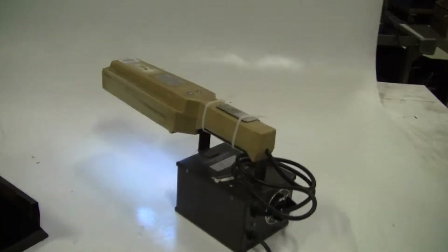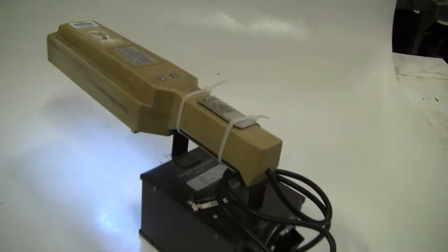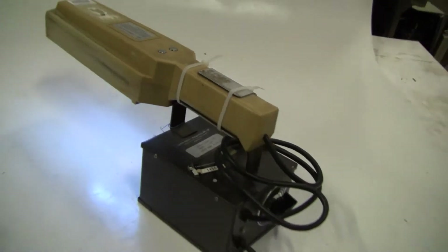Hi, this is Jim from HitekTrader. We're looking at the Ultraviolet's Product UV Lamp, model S52T.